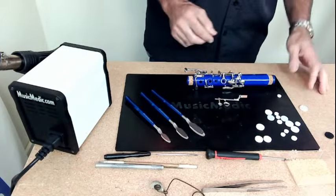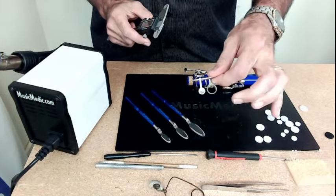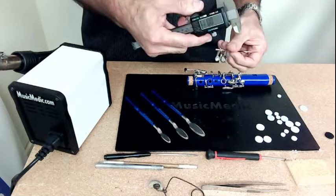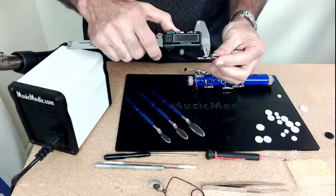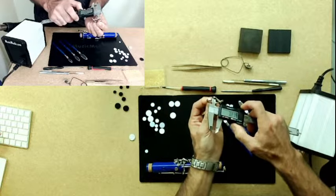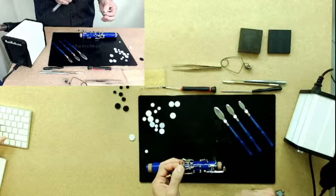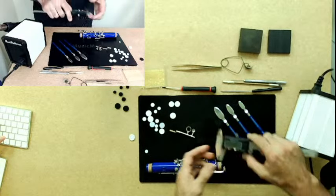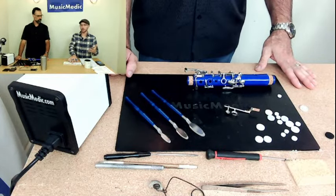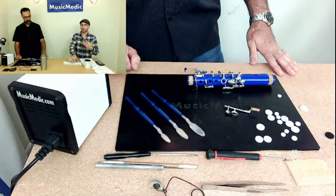Let's talk about how to measure for the synthetic pad. It's actually very easy and very simple. I have a small pad cup here on the bridge key and I have a digital caliper. Just like with saxophone pad cups or any other pad cup, you want to make sure the caliper is zeroed out, then take that pad cup and measure the inside. I like to turn it and check every which way around that pad cup to make sure I'm getting a good measurement — and it also tells me if the cup is actually round.